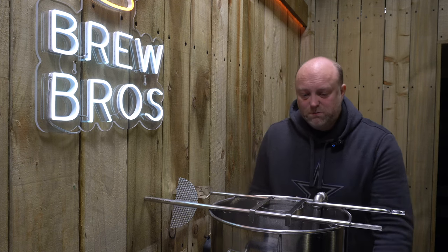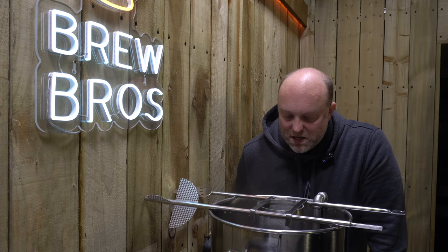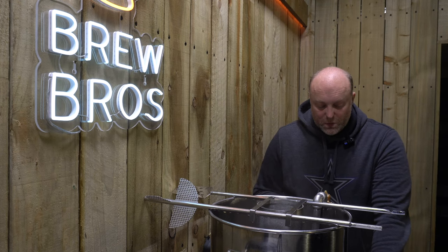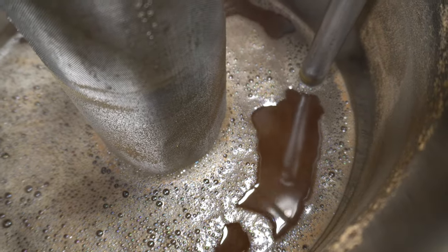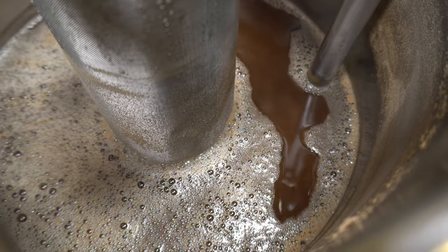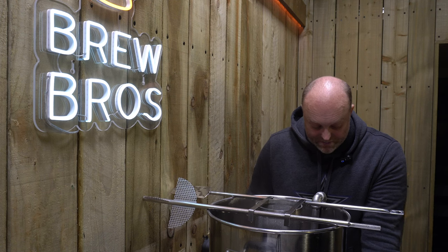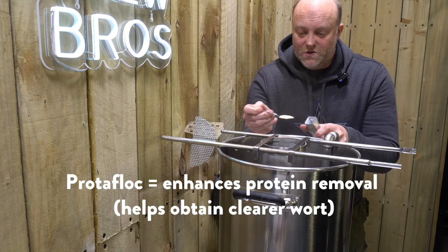The whirlpool attachment is doing the business. As you can see, that wort is going around the basket nicely. We've got 70 grams of North Down and 70 grams of Perla in there. The North Down's going to give us a nice spicy floral berry fruit aroma, and the Perla is going to give us herby and fruity notes as well. I've bunged in a Protafloc, and I'm putting some yeast nutrient in too.